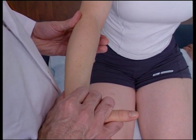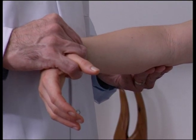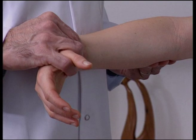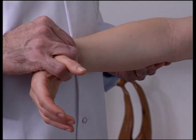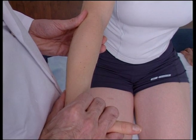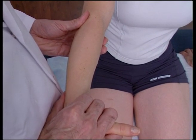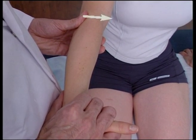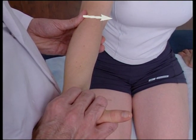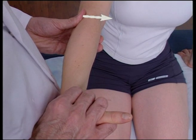Supinate the wrist with your distal hand whilst extending the elbow with your proximal hand. Just before reaching complete extension, apply an HVT through the thumb to the radial head in a ventral direction with a simultaneous slight increase in supination with your distal hand.